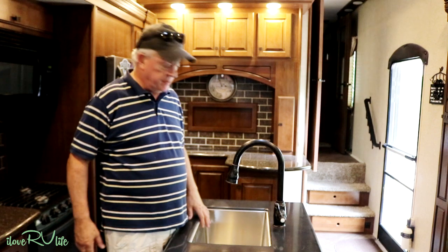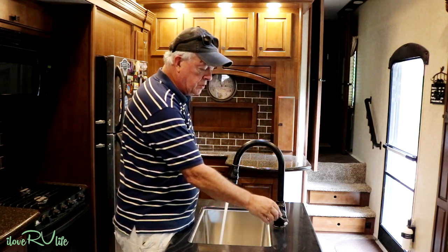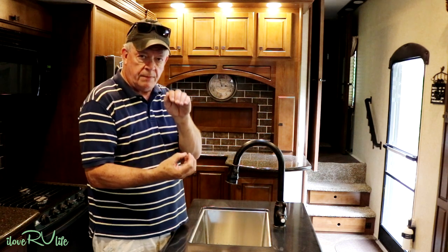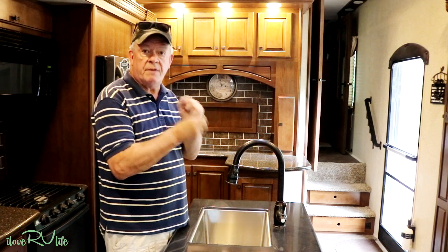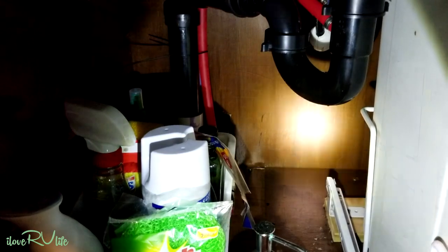Now that I've got the water hooked up outside, I'm going to make sure the water is running well in my sink and in the bathroom. Turning it on and off also gets the air out of the line — you can hear it spitting. It also puts a little pressure on the fittings underneath the sink. Then I'll crawl under the sink with a flashlight and make sure there's no dripping and no loose fittings from travel vibration. Just look at the floor for any water spots — that's the quickest test.